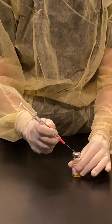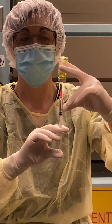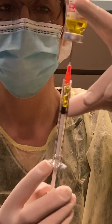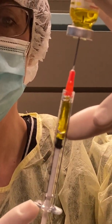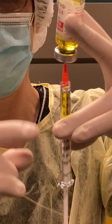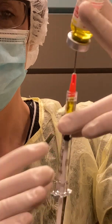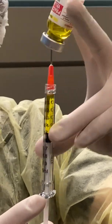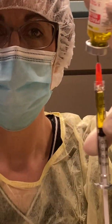Bevel up, push in, and drop. Tap to bring all the bubbles to the top of my syringe, then push the air bubbles out. I'm a little short so I'm going to draw some more fluid. Tap to make sure there are no bubbles, and now I have 0.5 ml.